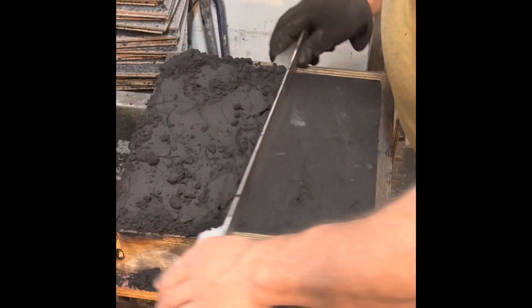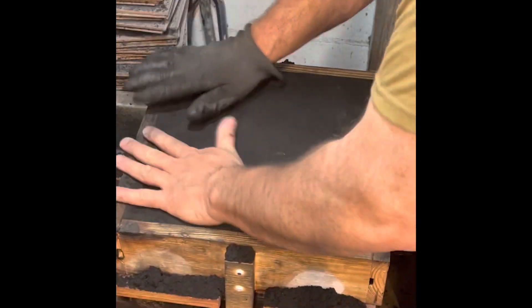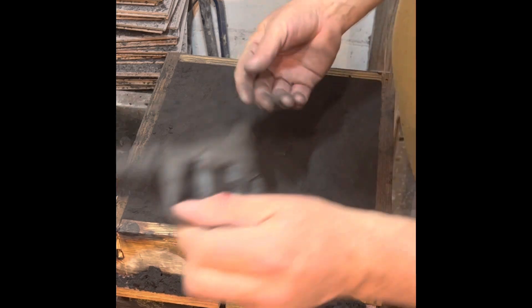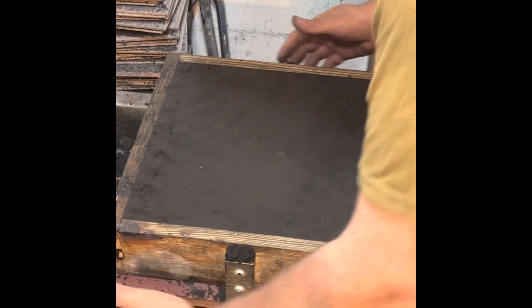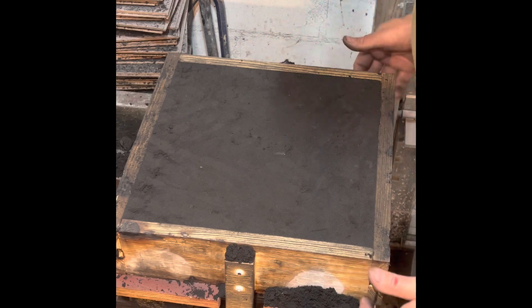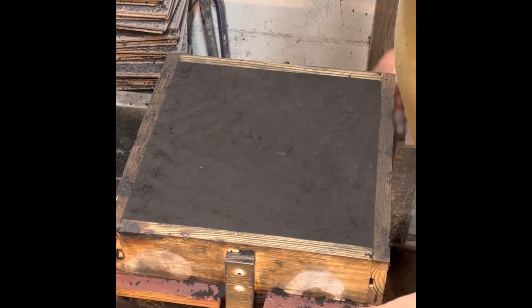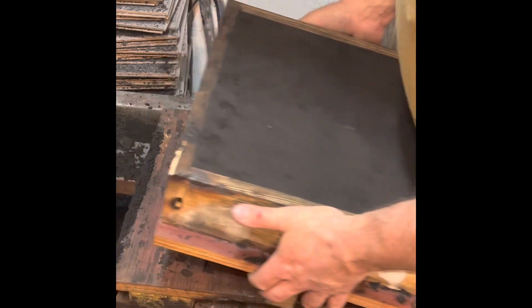That's my strike — it's a piece of aluminum angle iron. What I'm doing here is just making sure there's no loose sand by packing it in. Don't want to hit very hard, just enough to get the loose sand off. You could also blow it off, but I don't like blowing any more than I have to because you lose sand. Patting, you save all the sand.